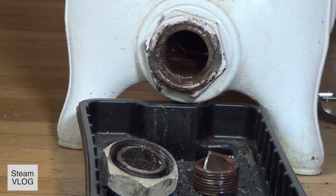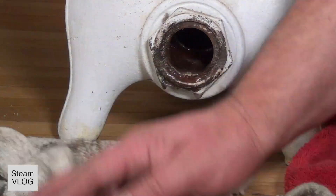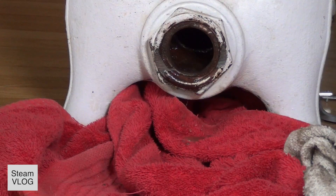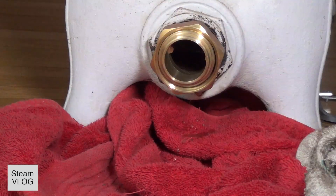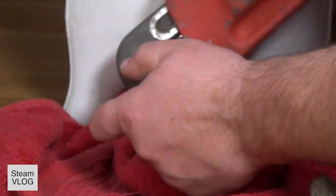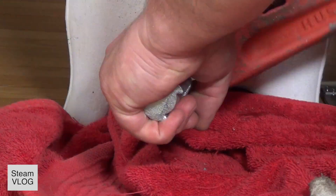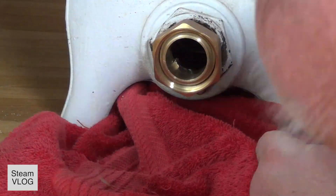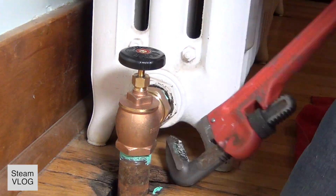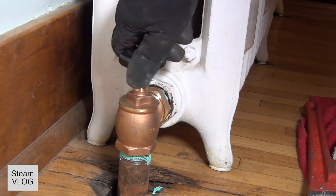Then I use the chisel and the hammer to break that nut. There we go. There it's clean. Just put the new one in. That's all done. Then I use the pipe wrench to put it in there — not a big deal.